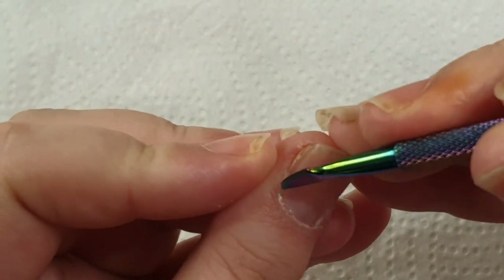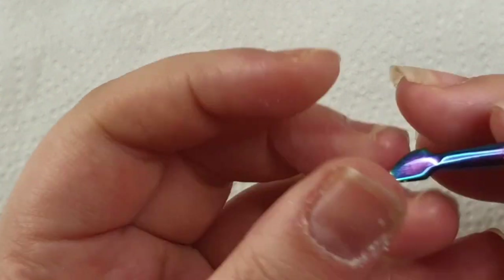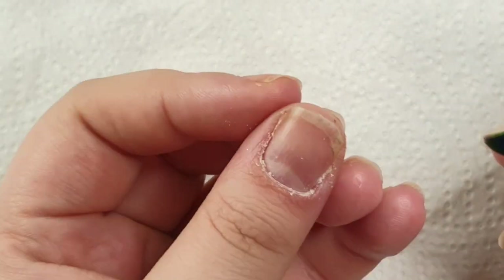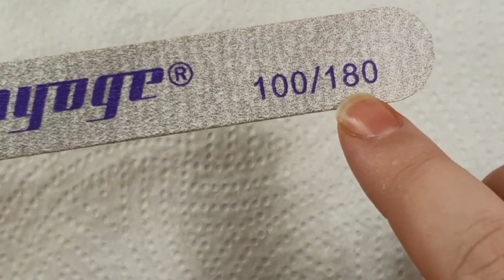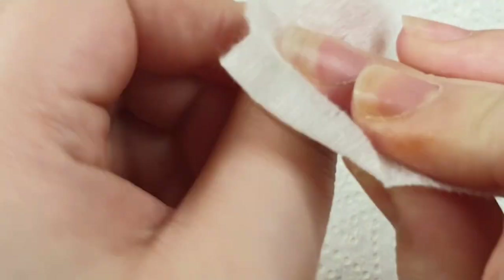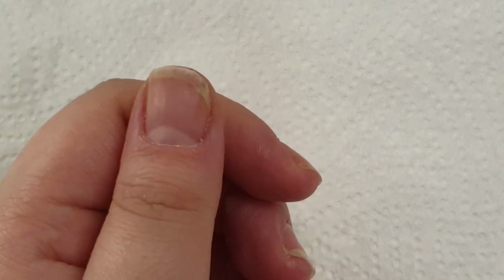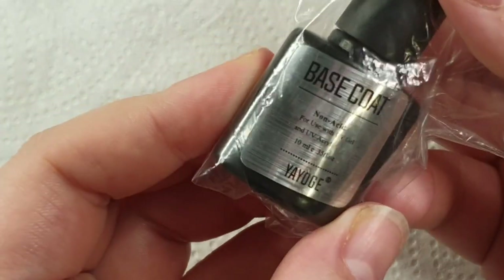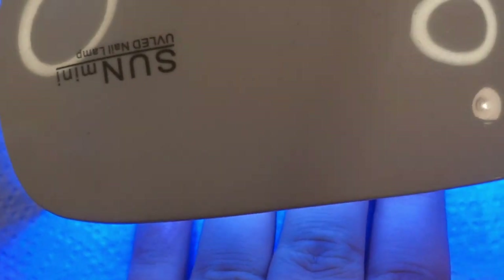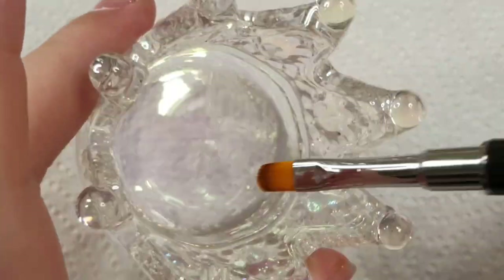For prep, I just quickly push back my cuticles and scrape away any dead skin. Then I use the file — 180 grit side — and just file the shine away from the natural nail. You don't want to take any layers away because you're thinning the nail. Then I take some slip solution with one of the lint-free pads to wipe away all the dust, then go in with primer and base coat and cure for 60 seconds.